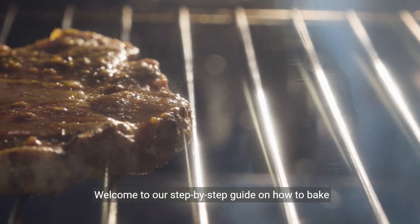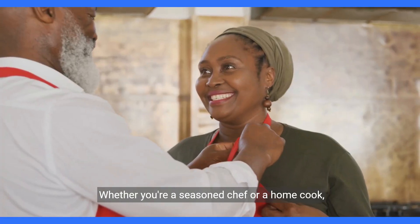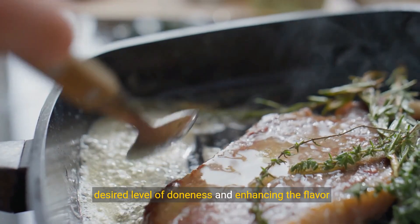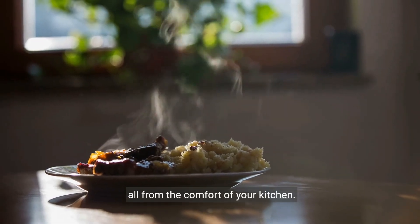Welcome to our step-by-step guide on how to bake the perfect steak in your oven. Whether you're a seasoned chef or a home cook, this tutorial will walk you through achieving that desired level of doneness and enhancing the flavor of your steaks, all from the comfort of your kitchen.